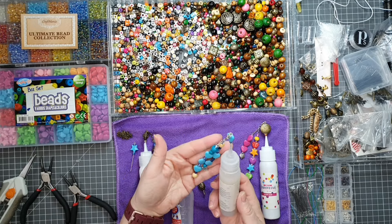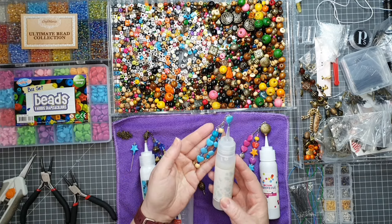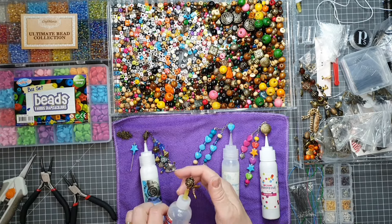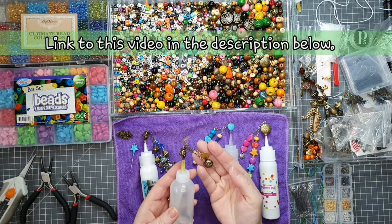They're glue pin jewellery toppers and I use them in all my different liquid adhesives. Normally we would just put a little pin in the top but I find I lose them really easy on my craft table when I'm in the middle of crafting. I do have a video that I posted about six months ago that shows you how I made these beaded glue pin toppers and I'll leave a link to that down below.